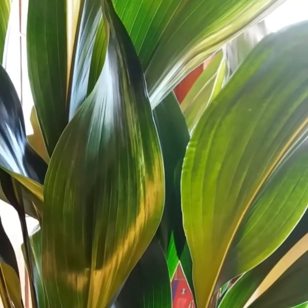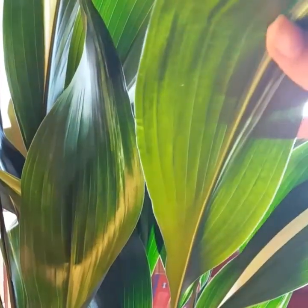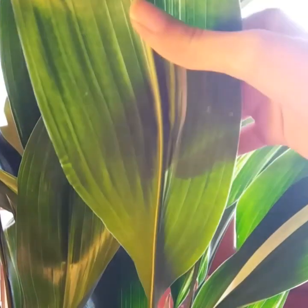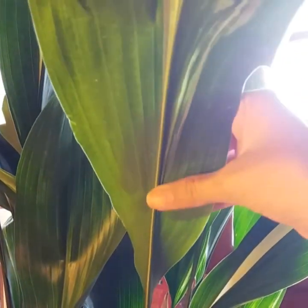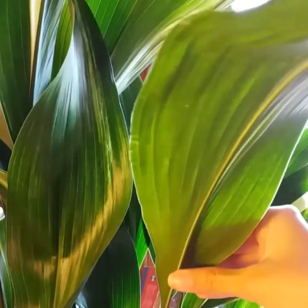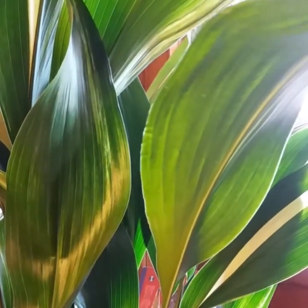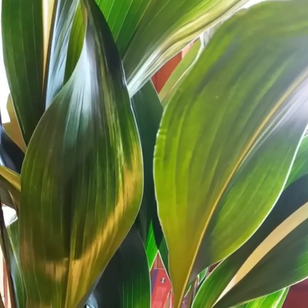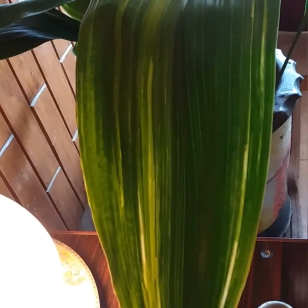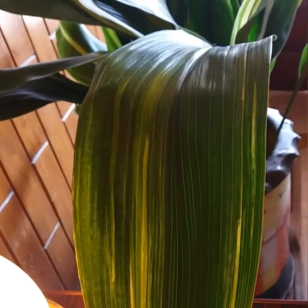One thing to know is that they do get spider mites occasionally. Check the underside of the leaf once in a while — look right along the center vein especially, and you will see little tiny white specks clustered on either side. Use insecticide to treat your plant.